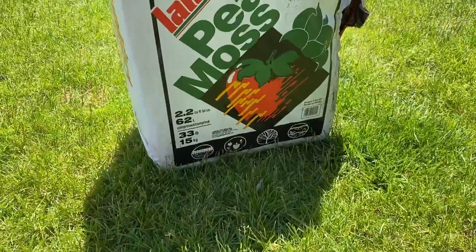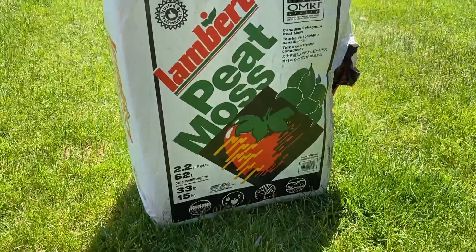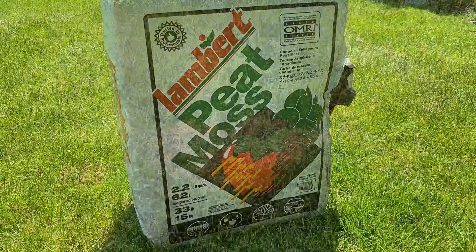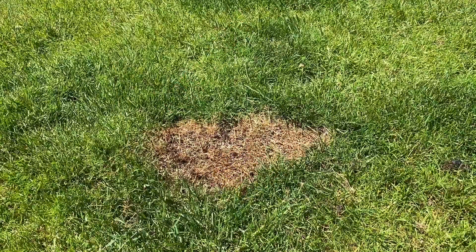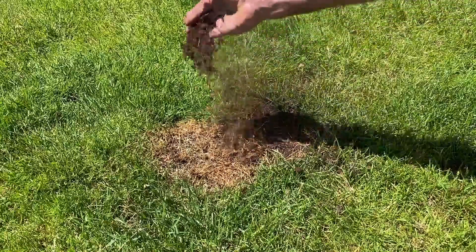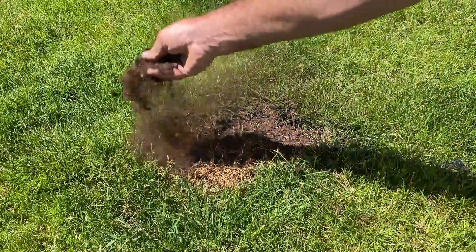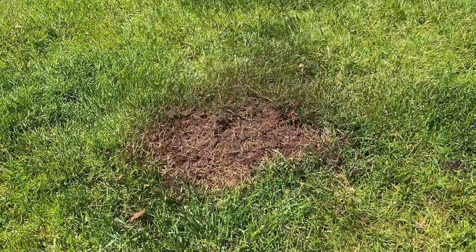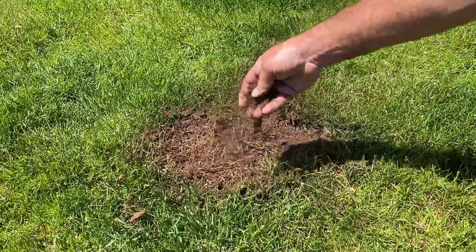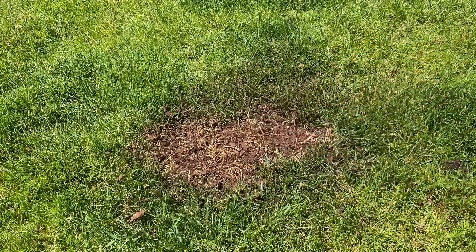You don't just want to leave the seed because the birds are going to eat it. You're going to buy a bag of sphagnum peat moss, which comes in different sizes. These things are pretty heavy, but they're great for conditioning the soil and, more importantly, hiding the seed from the birds. Once you apply this over the top, it's a soil conditioner. It'll also help neutralize — in particular with dogs or any kind of brown spots — you get a shot of nitrogen. It's such a high shot of nitrogen, that's what kills it.